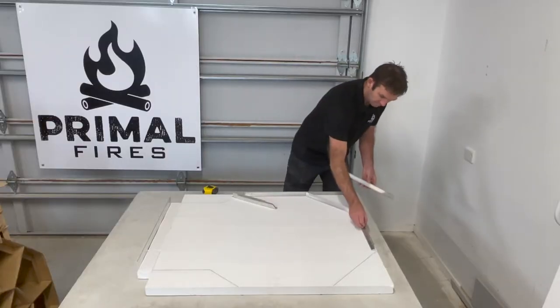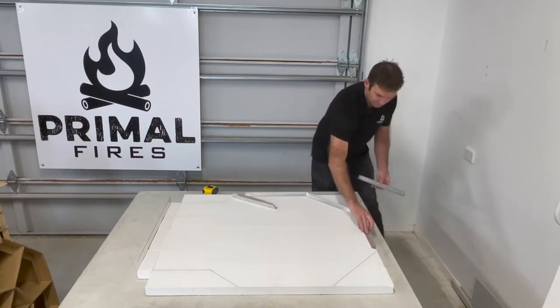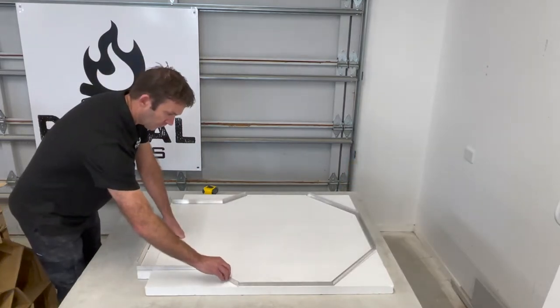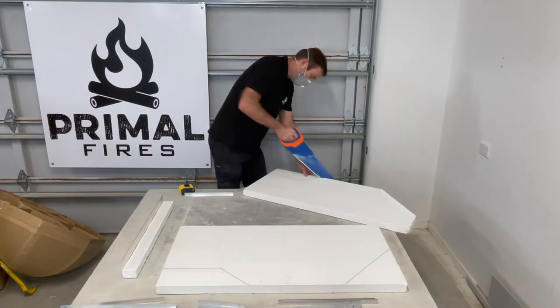The first part of the project is to get stuck in and get the insulation board sorted. After a little bit of pre-trimming, we're now going to place the board on the concrete half and use the aluminium profiles provided to create the shape that we want to cut to. The insulation board is really easy to cut with a hand saw.